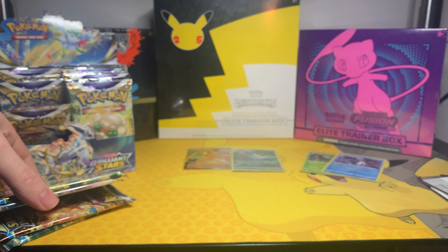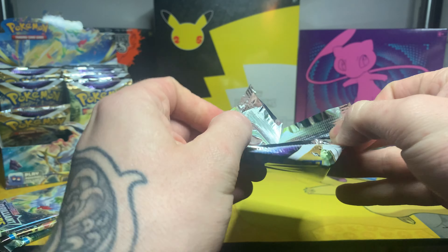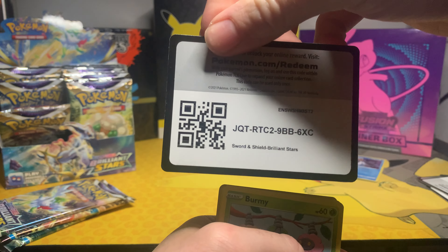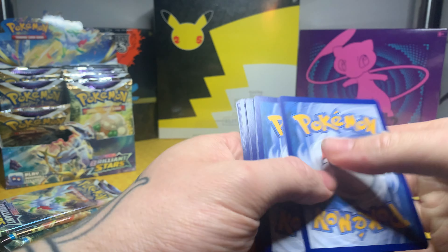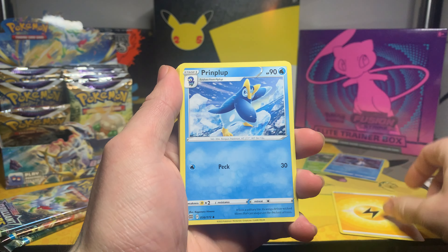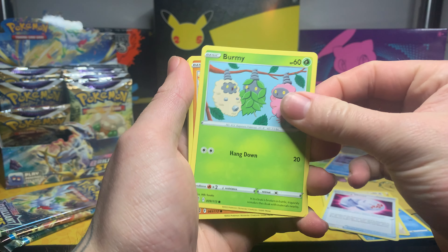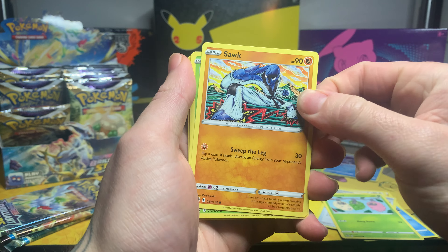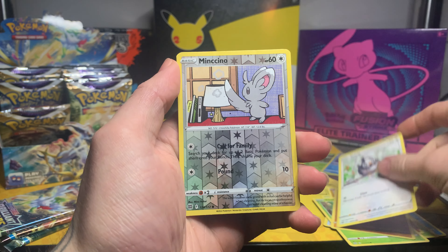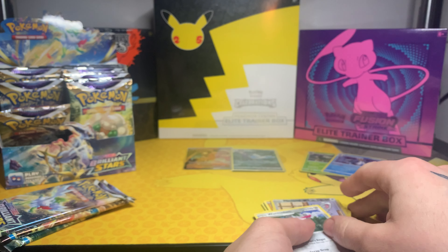Hopefully a couple more hits before the end. Start with a Lightning Energy, Piplup, Cinccino, Cleansing Gloves, Burmy, Zubat, Cherubi, Realu, a Starly, a reverse Minccino — not bad — and then a Wormadam non-holo again. So this third of the box is not treating us too well — so far I've only got one Charizard, I guess I can't really complain.